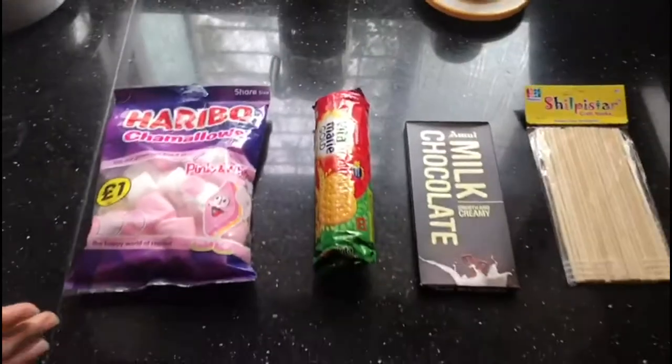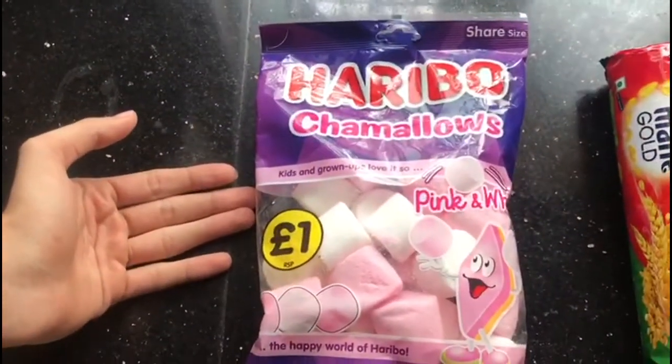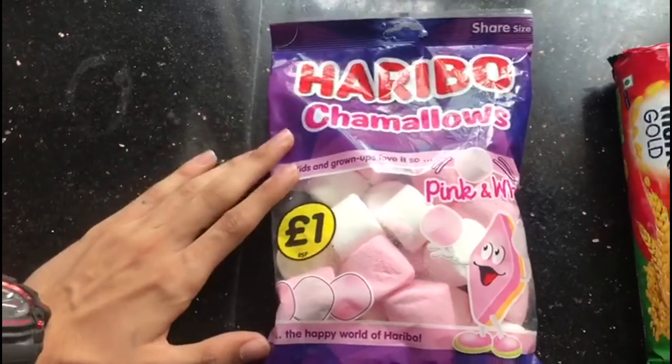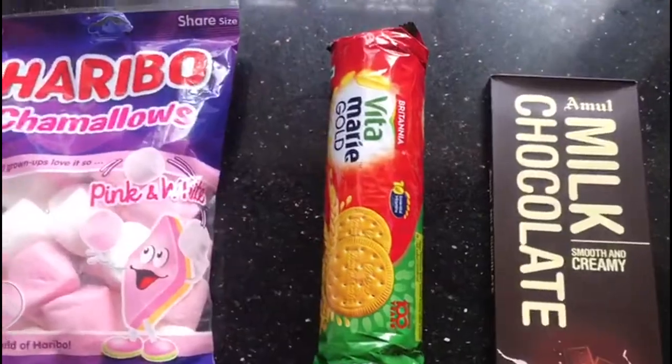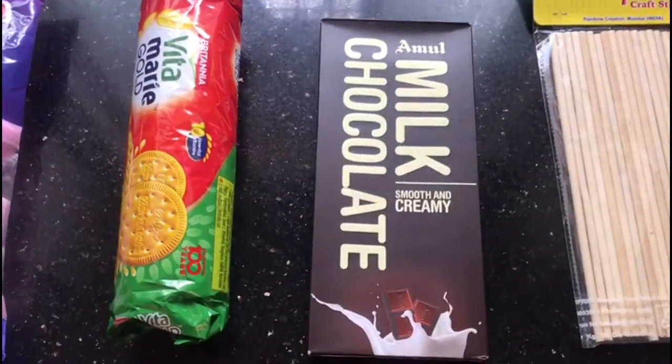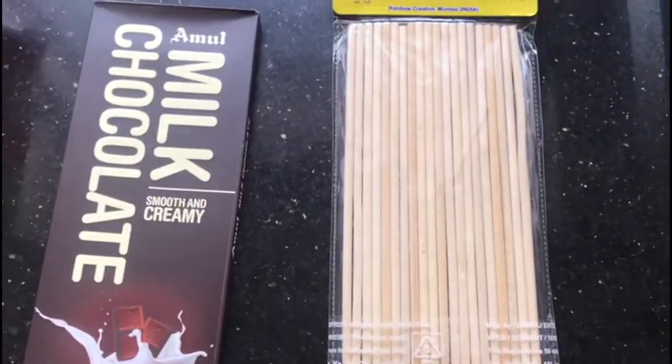Let's start with our first dish, that is s'mores pops. It's a very creative dish so I can't wait for you all to see it. We need 3 ingredients: the first one being marshmallows, followed by digestive biscuits, and we have milk chocolate which we are going to melt. And for presentation we have pop sticks. So let's go.